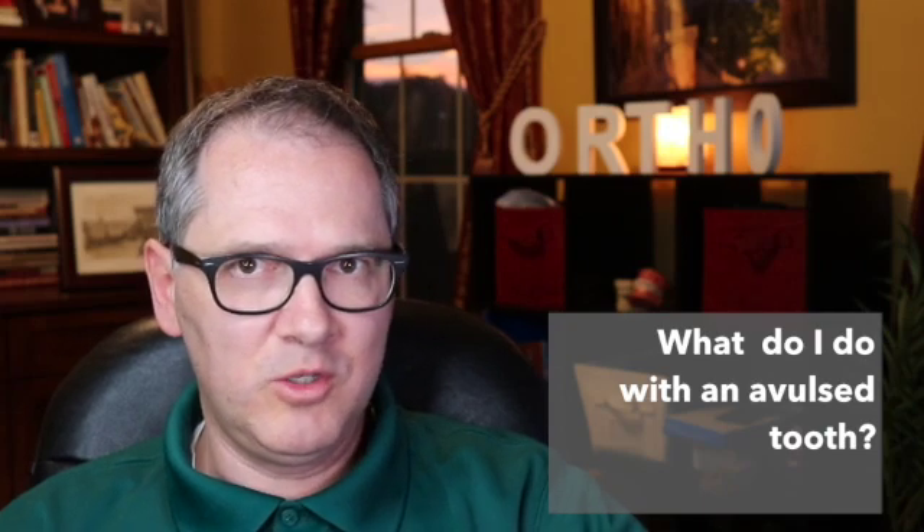There are a couple of things to know in these situations. One is you have to make sure whether it's a baby tooth or a permanent tooth. Baby teeth cannot be re-implanted. So if a baby tooth has been knocked out, it's important to focus on making sure the patient is feeling okay, but the tooth will not be able to be re-implanted.